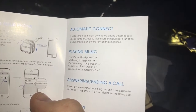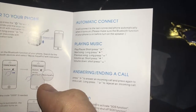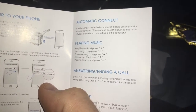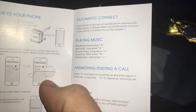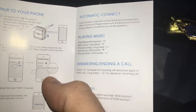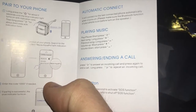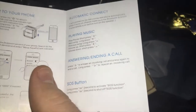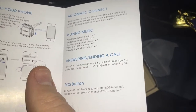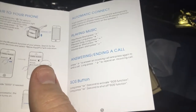Playing music: play and pause — short press the right triangle button. Next song — long press the plus button. Previous song — long press the minus. Volume up — short press the plus. Volume down — short press the minus. Answering and ending a call: press the play button to answer an incoming call and press again to end the call. Long press the play button to reject the incoming call. SOS button: long press the SOS button for two seconds to activate the SOS function, and long press for two seconds again to shut it down.